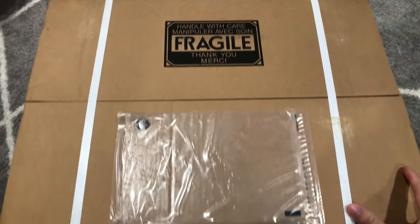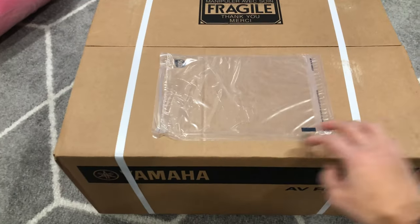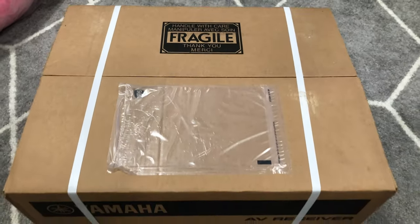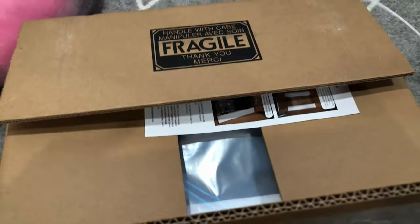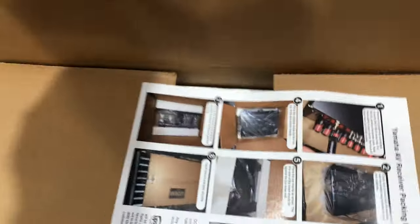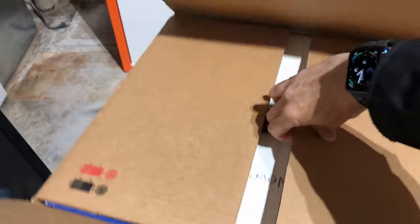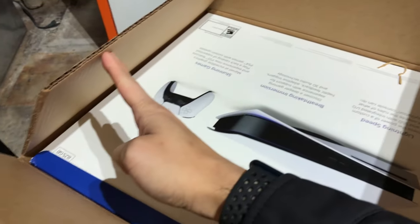I forgot to mention, but there is also a PDF on how to pack the receiver properly once you get the box. Before we continue, if you have not submitted a request yet, I highly recommend that you request the shipping box. As you can see in this clip, the box is legit — it comes with a lot of packing materials inside, the foam and everything. I was going to use my PS5 box or any box I had lying around the house, but the reality is I don't have the foam inserts that they provide.